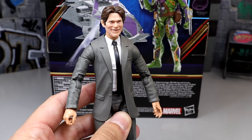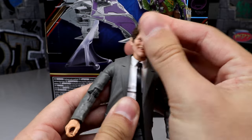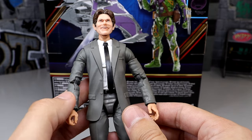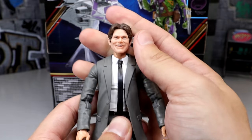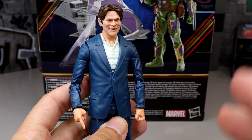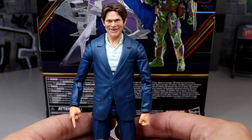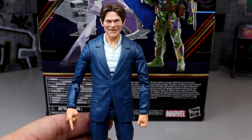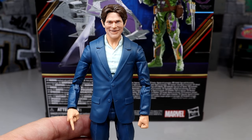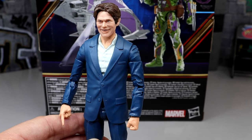One more thing — here's the Willem Dafoe unmasked head sculpt on the Matt Murdock or Daredevil body. The head might be a little too big for that body. I've seen people use Tobey's head sculpt on this body, which looks good. Here's the Norman head sculpt on the J. Jonah Jameson body, and I like this a whole lot more — that actually looks pretty slick. That may be a good option if you want a civilian-looking Norman or Willem Dafoe in a suited body.